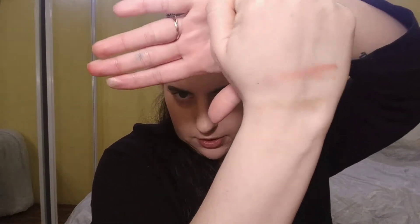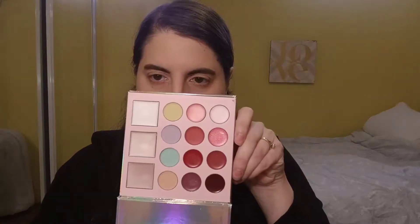A lot of these shades did swatch patchy and I'm not gonna lie, I'm kind of worried about that, but we'll see. Next, on the back of my hand I'm going to swatch the highlighter, the blush, and the bronzer. It's kind of hard to see the highlighter, but again not very pigmented — though who knows how they look on the face.